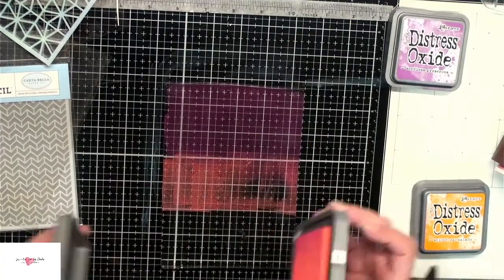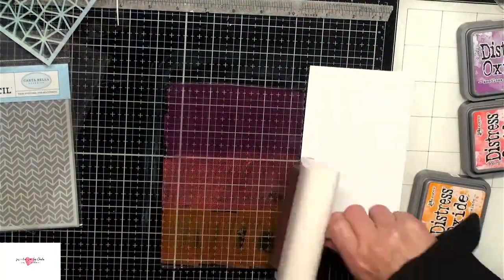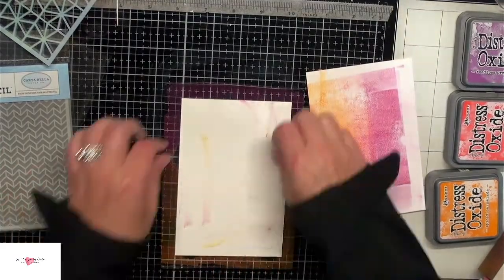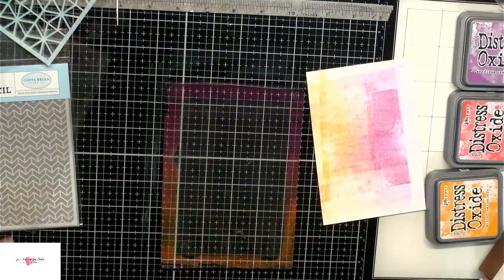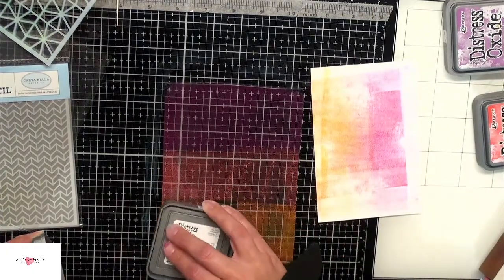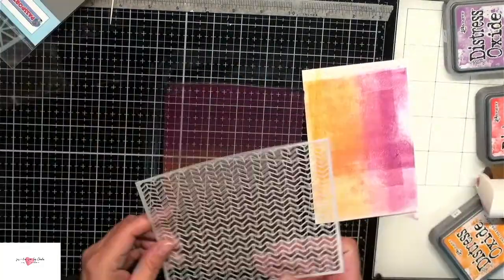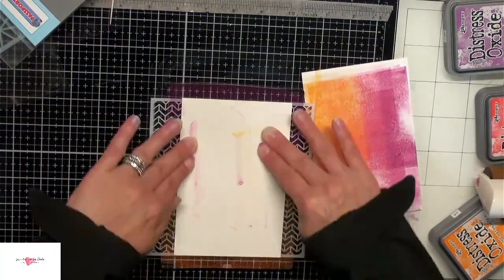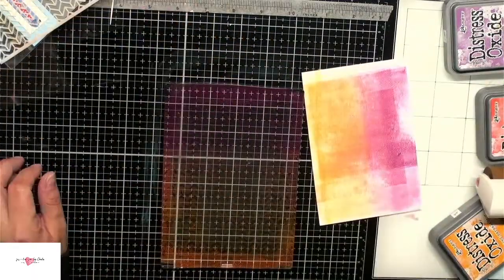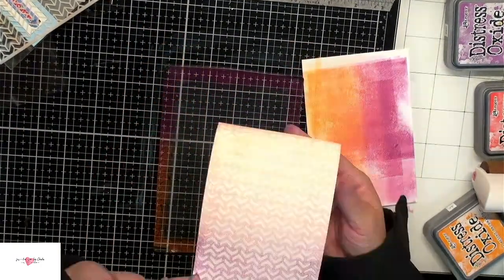This color here is seedless preserve, then I'm using abandoned coral, and spiced marmalade — another beautiful color combination that I really like. Again just layering the paper over top, using your fingers to press the background, and again you get some beautiful images. I'm going to go ahead and layer some stencils on top just to give it more dimension and depth. This stencil is by Cartabella — this is the Jetwing — and I really like the look of it. We can get multiple backgrounds just from this one application.